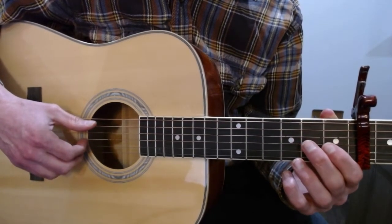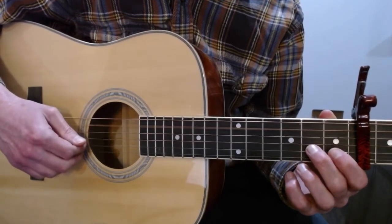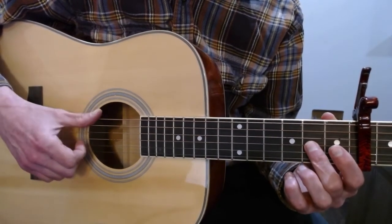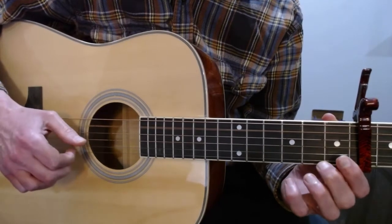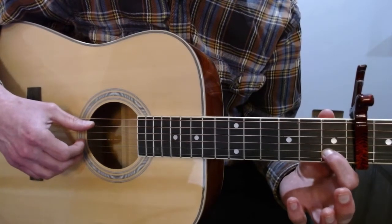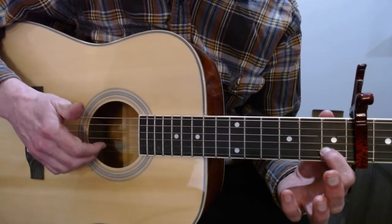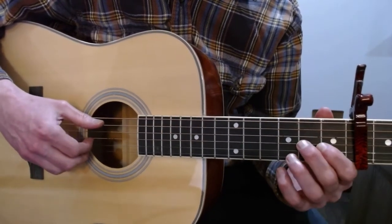Moving on, you have an open A and then some more hammer-on stuff. You're going to hit an open G and hammer on to the second fret and then pull off. When you go to that hammer-on, you're going to slap the big strings, and when you do the pull-off, you're going to do an open A. Then you're going to have the first finger on the first fret of the B with an open A. Then the first finger on the first fret of the B and an open E string at the same time you're slapping the big strings. Then an open A. So that part sounds like this.